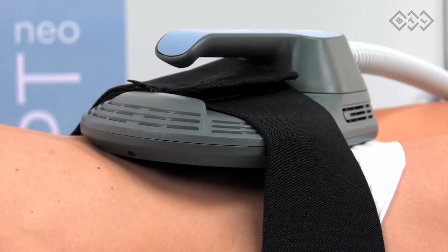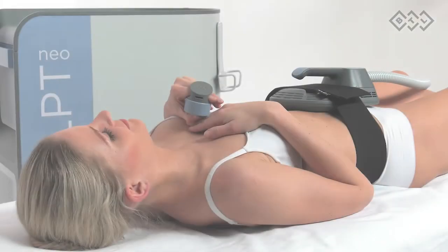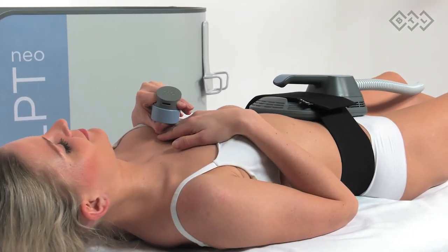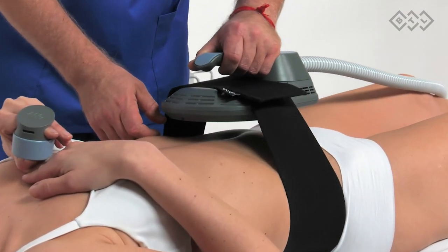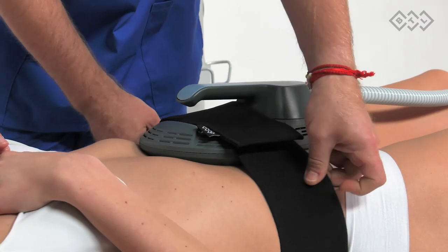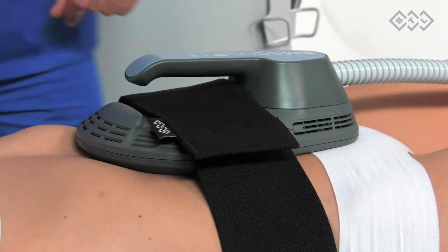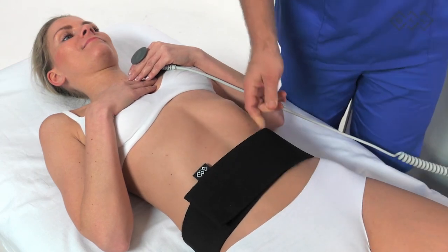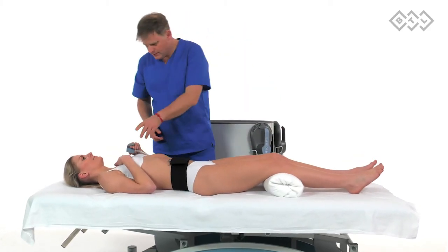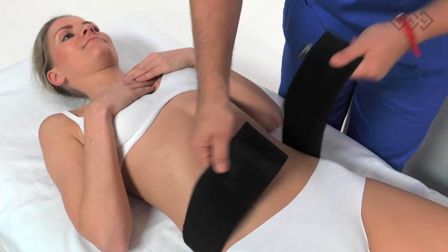If the applicator loses contact with the patient's skin, a warning symbol will appear on the screen. It is necessary to reposition the applicator to have full contact with the patient's skin. Remove the applicator when therapy is completed. The patient may feel mild muscle fatigue after the treatment, and there may also be temporary skin redness in the treated area.